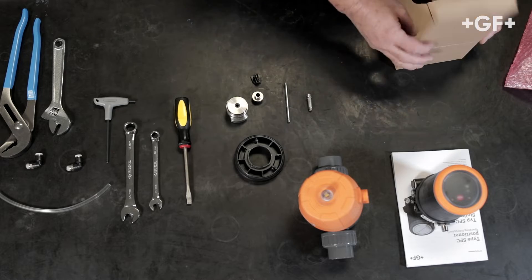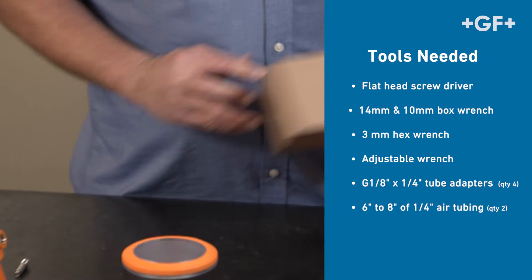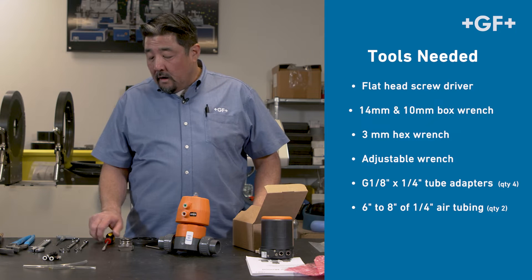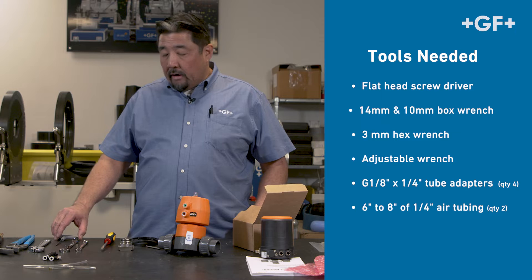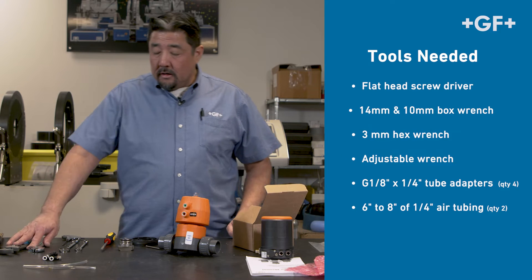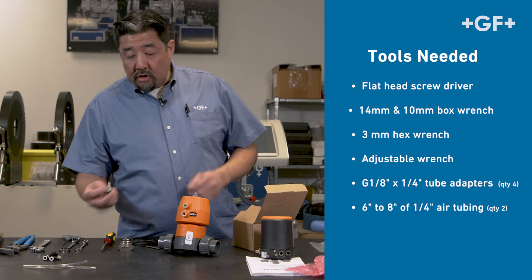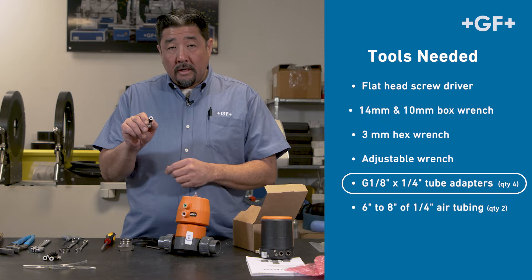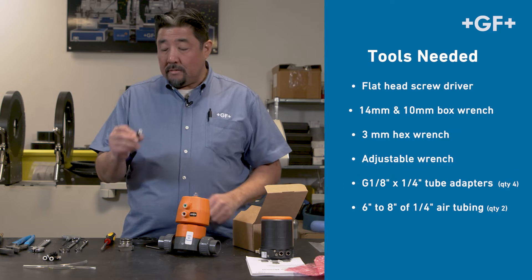Before I get started, let's go over the tools that we'll need to put this together. Flathead screwdriver, 14 and 10 millimeter box wrench, 3 millimeter hex wrench, and a pair of adjustable wrenches just in case. For the pneumatic connections, we're going to use these eighth inch G-thread by tube connectors — I like to use the 90s — and about six to eight inches of air hose.